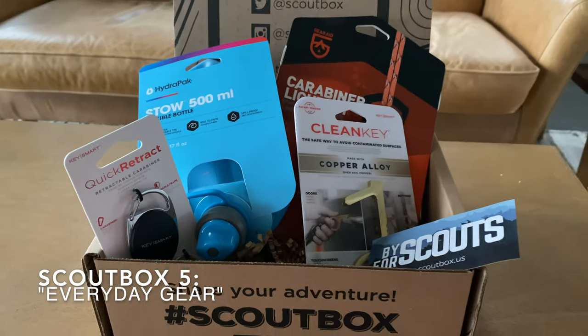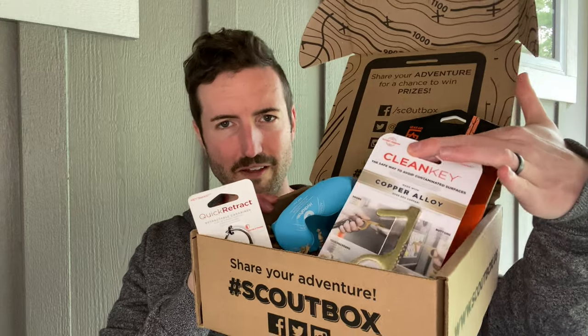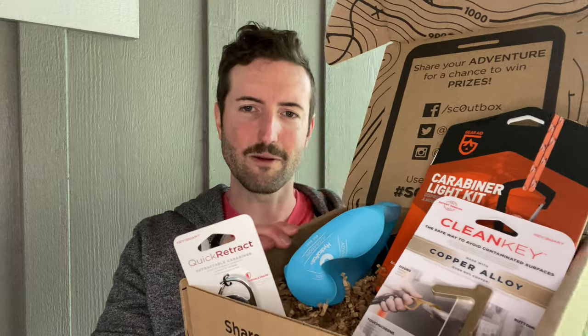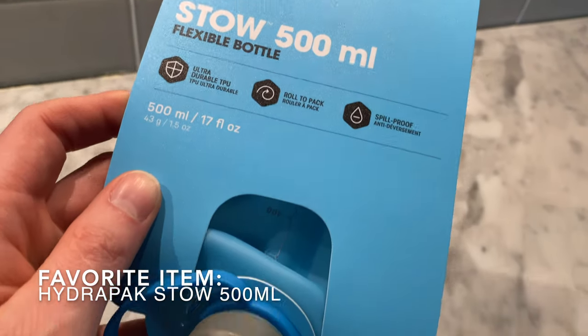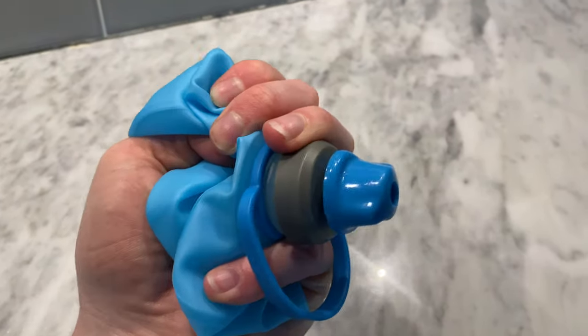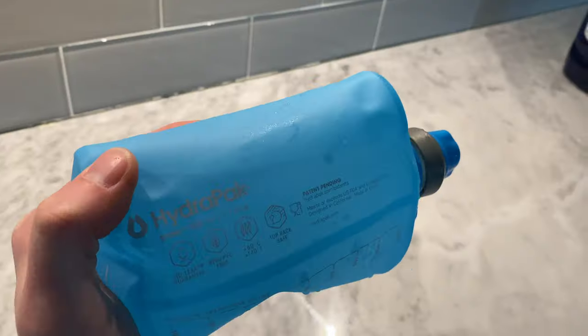Our final box is the Everyday Gear Box. It has some really cool stuff, including a COVID key you've probably seen in Instagram ads, but I'm going to focus on two items: a light carabiner and a collapsible bottle. Let's start with the bottle — I know you're thinking it's just a bottle, but this one from HydraPak is the best. It feels great when you fill it up and is really simple to hold. Unlike other collapsible bottles, it doesn't have that rigid plastic seam on the outside — you can just squeeze it, wad it up, and put it into whatever space you want.